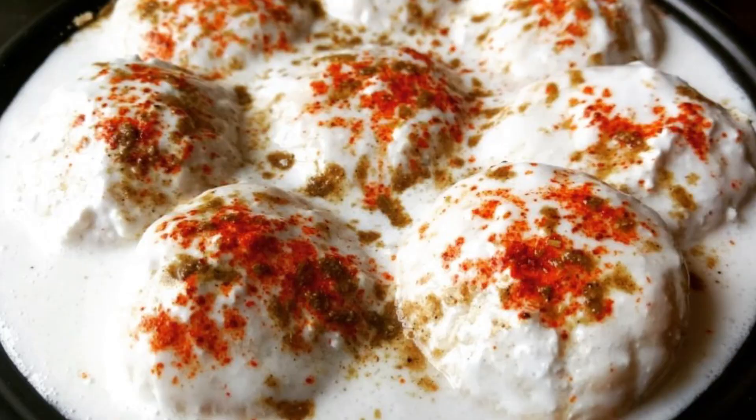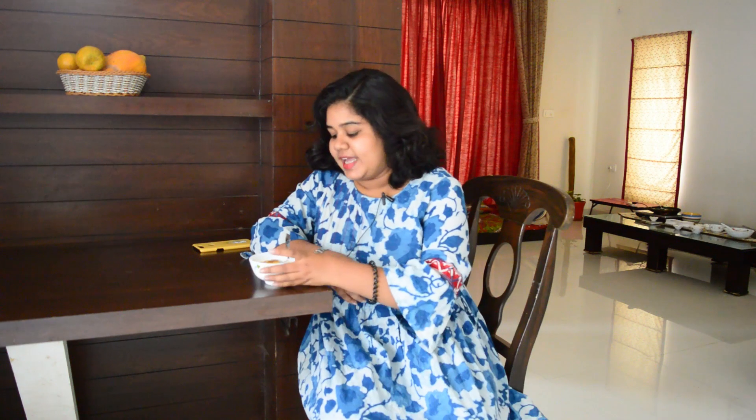We just recorded a video with Sai. She is completely into clean eating and holistic living, which is amazing — seeing how people are transforming their day-to-day meals to go into a healthier and better lifestyle. Small changes definitely make a big difference. Today she has made oil-free vegan dahi badas, which everyone loves!